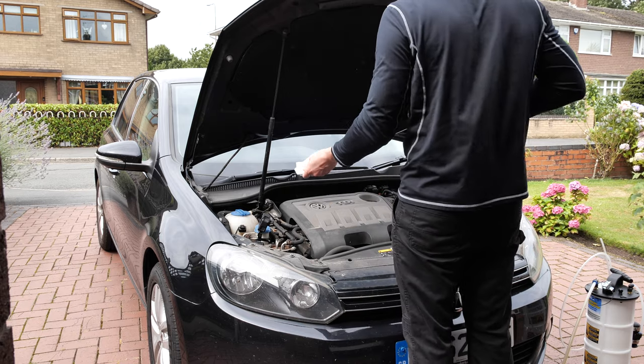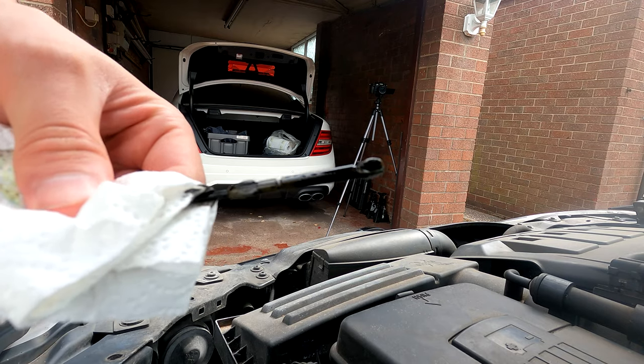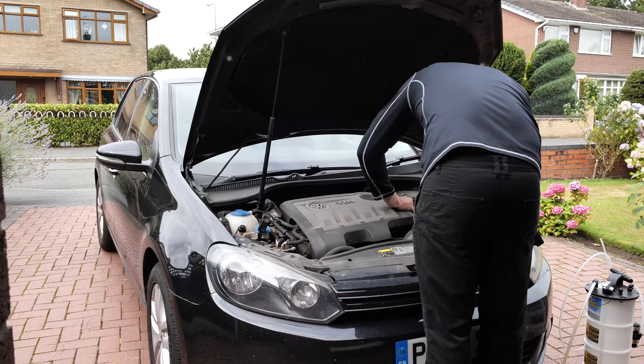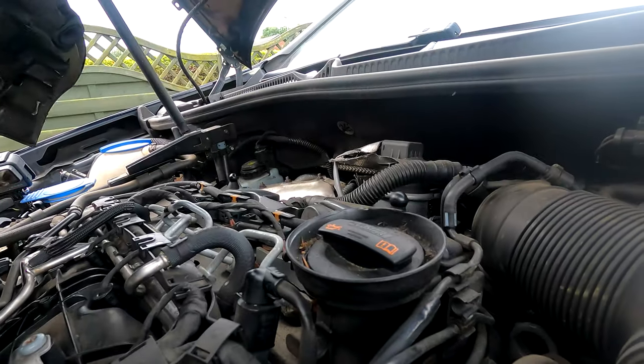First thing I'm going to do is check the oil level on the dipstick before taking any oil out — this gives me an idea of how much oil is in the car before I start. There's the current level — perfectly full, but very very black. You can check out the full oil and filter change video I completed on this exact car; the link is in the top right of this video.